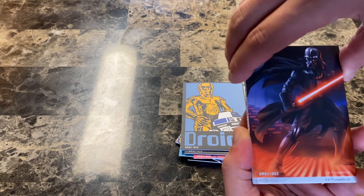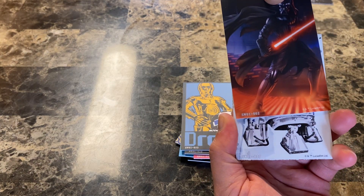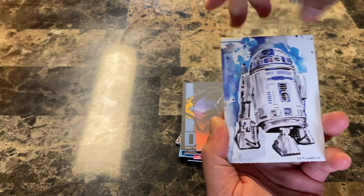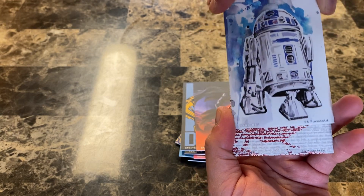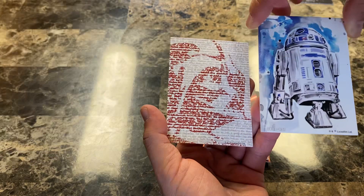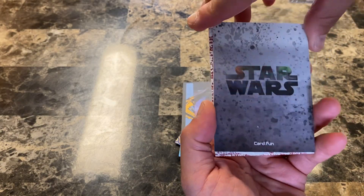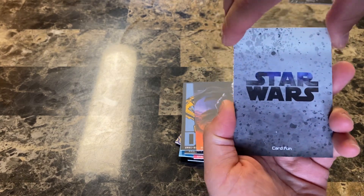Alright, first foil - there we go! Oh nice, this is a new one, we don't have this one. And our second foil - oh yeah. A lot of the foils are repeats, but the backs of these are actually really cool. Love the foil on the back.